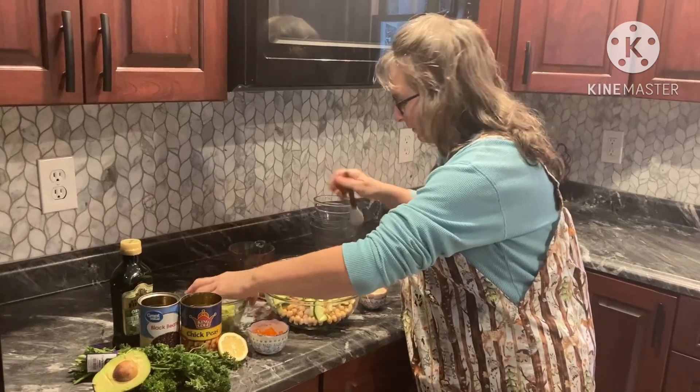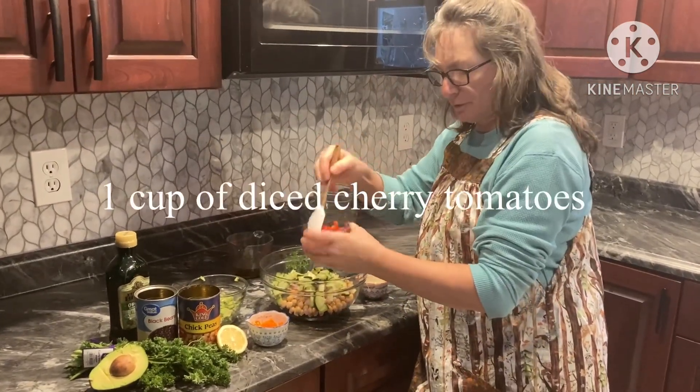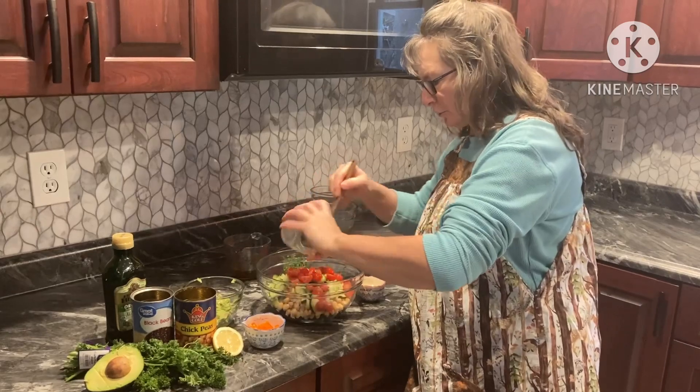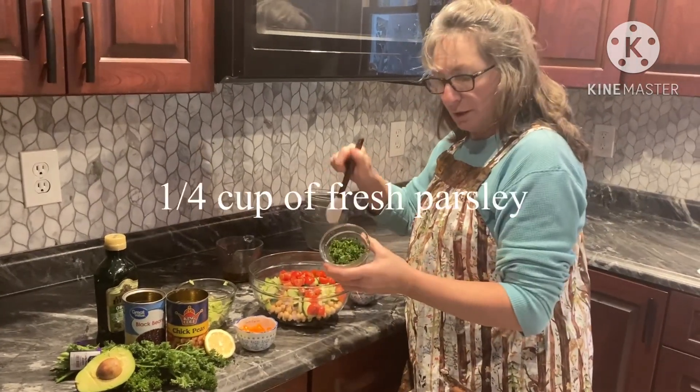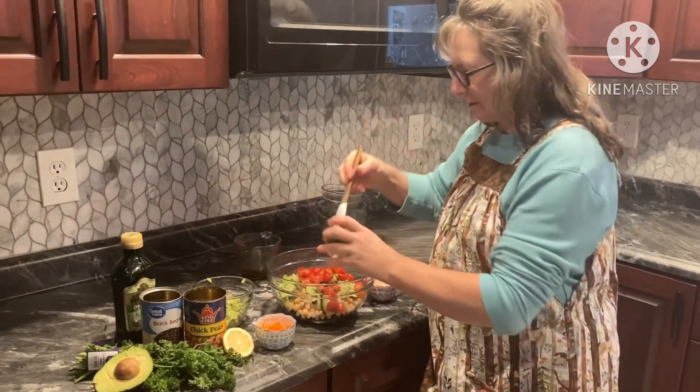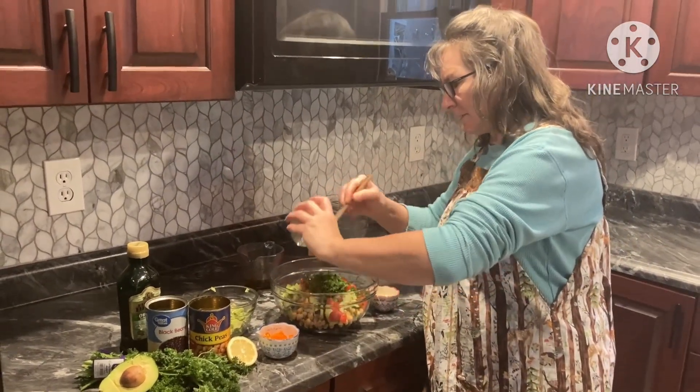About a cup of diced cherry tomatoes or grape tomatoes — you can put more if you like. A quarter cup fresh parsley; as you can see we have our parsley here, that is a fresh parsley in there.